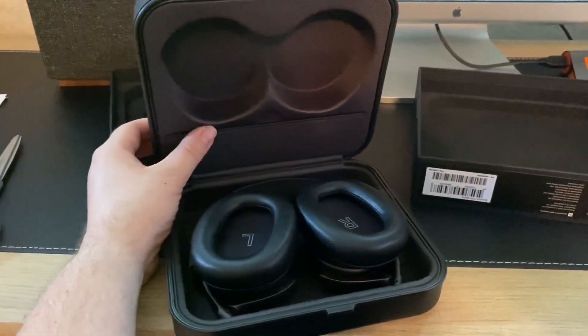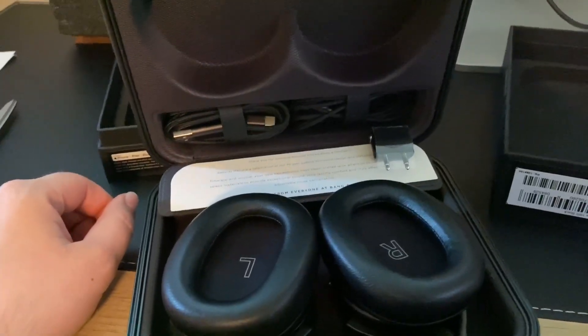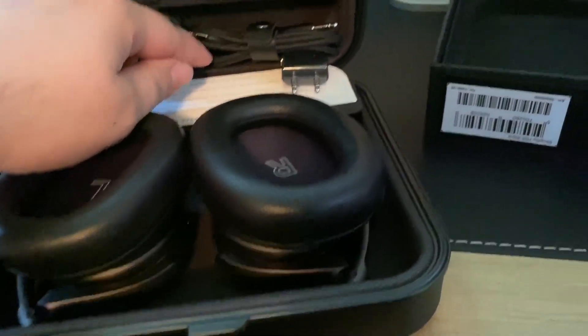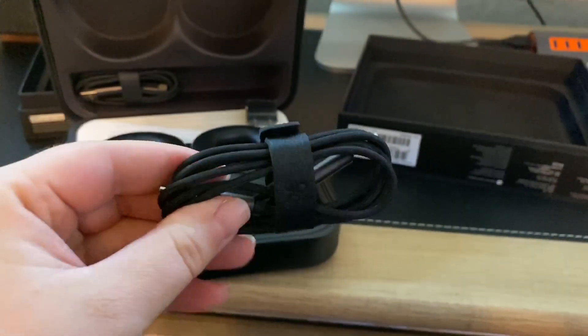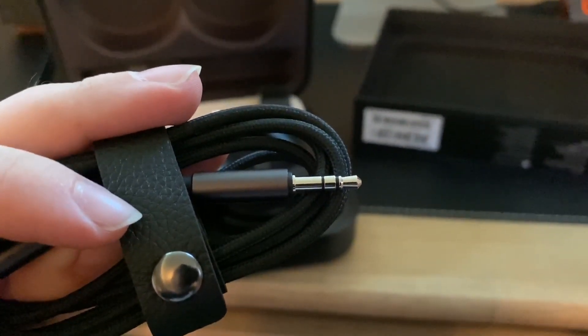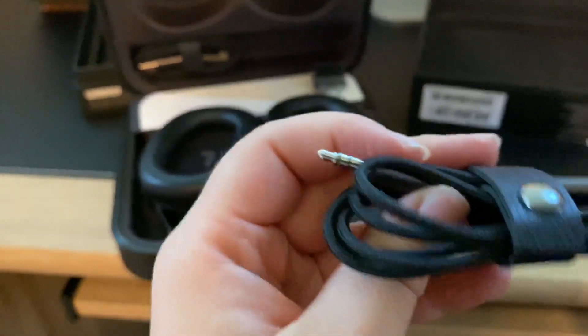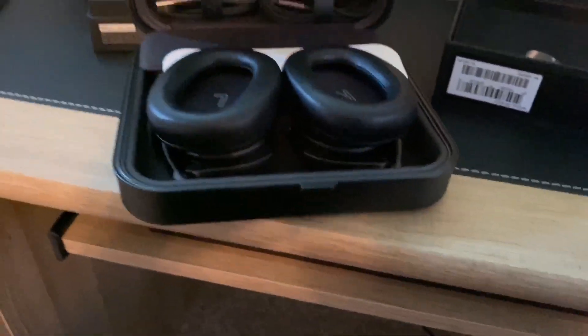That's all the further the case opens, but it seems to work pretty well. Looks like we got a little flap here with all of our accessories — charging cable, airplane adapter, and I'm guessing this is a 3.5 millimeter — yep. Oh, this is nice, it's got the Bang & Olufsen logo on it, a leather strap around it, and it's braided. It's got the typical stereo plug but it doesn't have the mic section to it, which I find a little interesting — I figured it would have that.